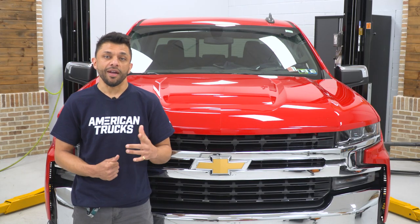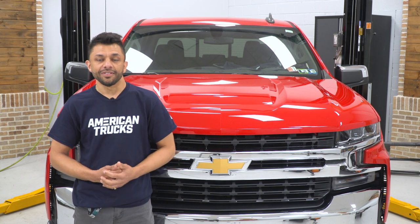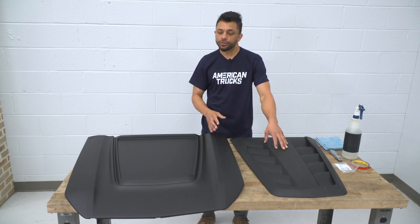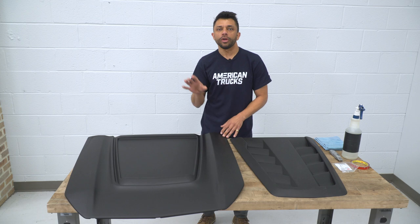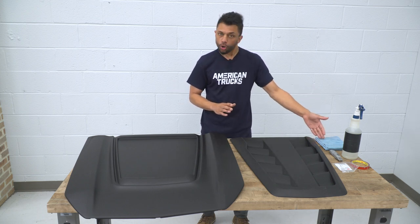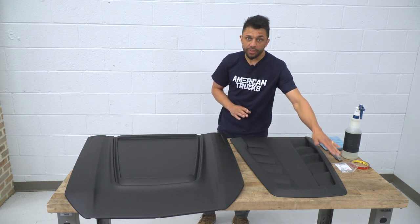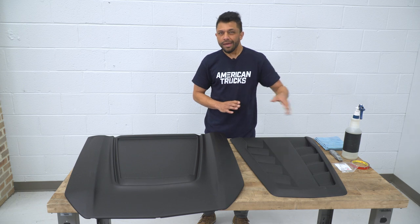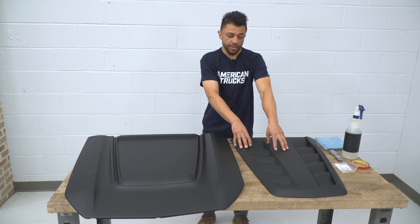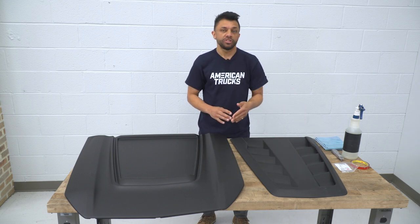Today I have a hood scoop from Air Design that I'm going to show you how to install on this 2019 Silverado. Our hood scoop comes in two pieces out of the box, so we're going to have to install one piece of the hood scoop onto the other piece before we can put it on our truck. To do that, we're going to need alcohol and some kind of cloth to wipe it down with, along with the included adhesion wipe. We'll also need some tape to mark it so we can position it properly, and I'll be using a box cutter to pre-cut the tape.